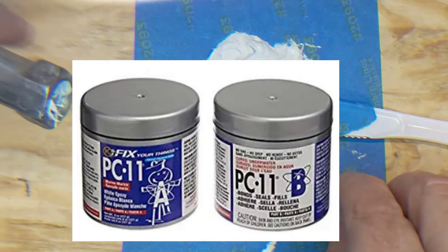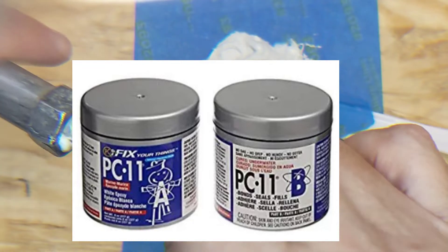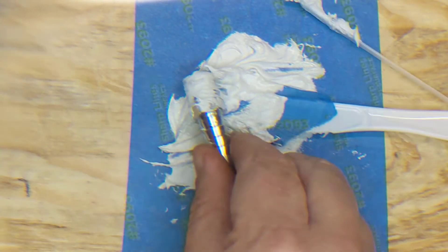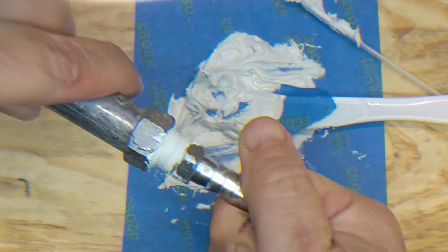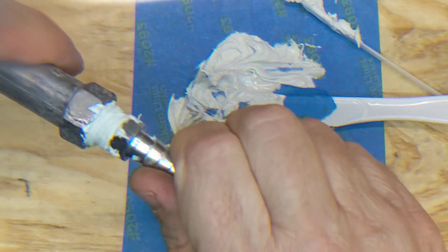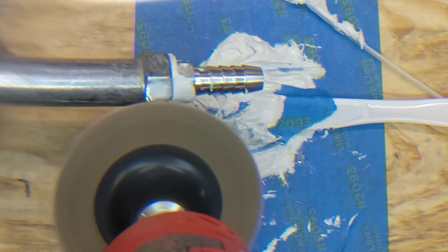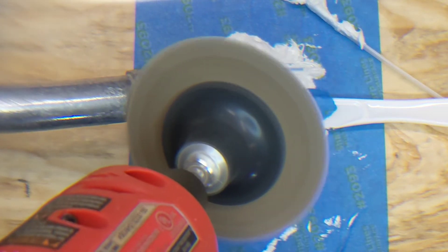I'm using this epoxy — basically JB Weld for marine use, but it's a really strong epoxy. I put it on the inside to try to force it from the inside out through the crack, almost like pipe dope. Then I sanded the outside so I could put some epoxy out there too, hoping that would help it stick.